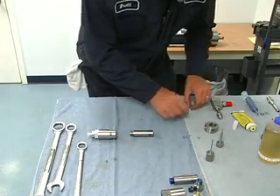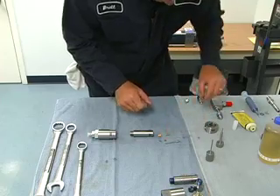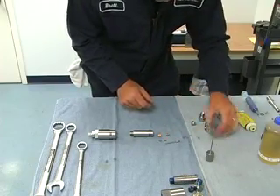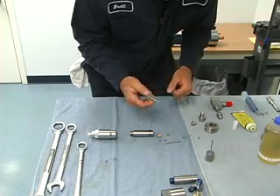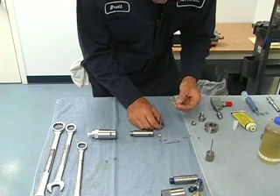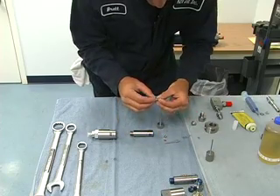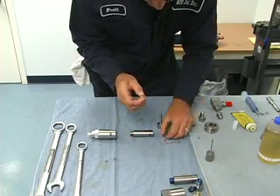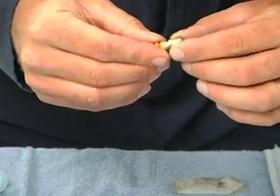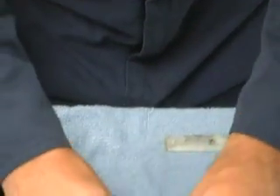We want to start by getting our seal and buttress installed. To do that, we use an installation tool and we put the buttress in first. Once it's all inside, we want the buttress to be backed up to the hoop ring like so. The buttress has a flat side and a chamfered side — the flat side always needs to go to the hoop ring.